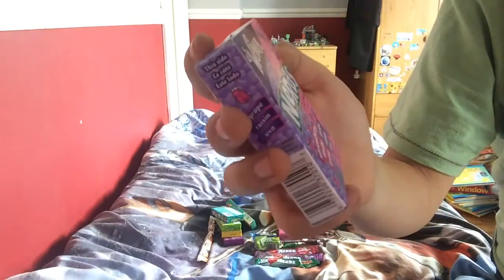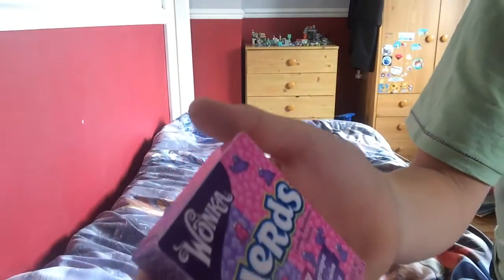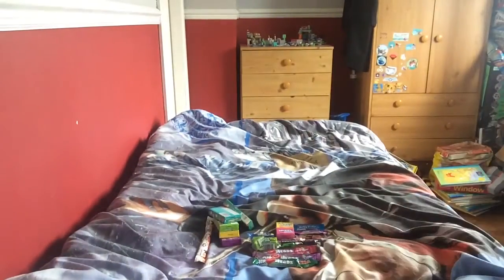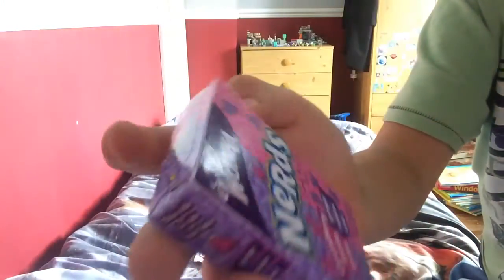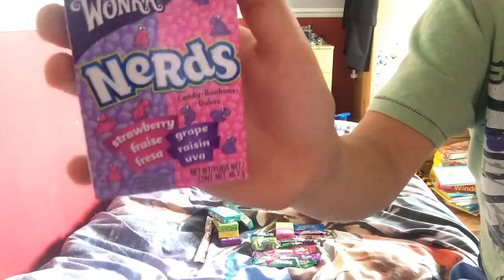These are something I really enjoy. I haven't opened them - I don't know what they are. Wonkers - that's what's intrigued me, the word wonkers, because it reminds me of Willy Wonka. Nerds - it's strawberry and it comes in all different languages. America and England have the same language but Sweden doesn't, so that's what makes me think these are Swedish.